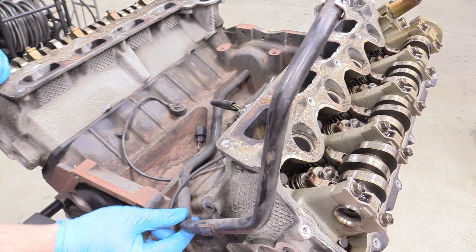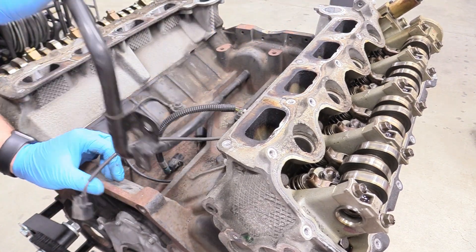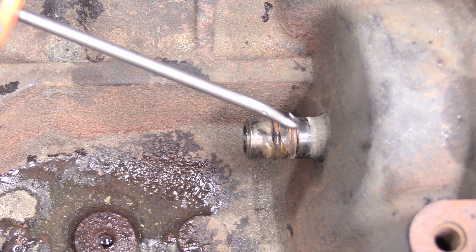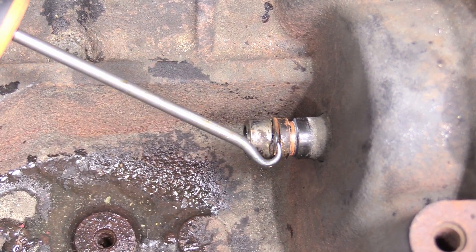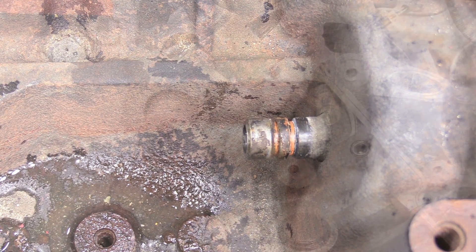With the bolt holding the heater core hose removed, we can wiggle that toward you — you want to come straight back with it, wiggling left and right while you work it backward. There we are. These two O-rings are really easy to forget about and I bet they leak if you don't replace them. I'm going to remove them right now so everything goes nice and clean when it's getting hot tanked at the machine shop. Don't forget to put those O-rings back because that'd be hard to get to while in the truck.